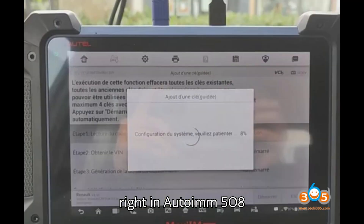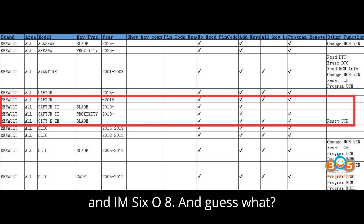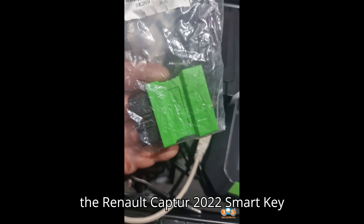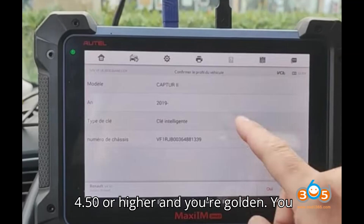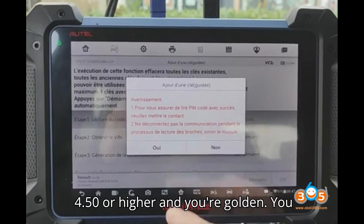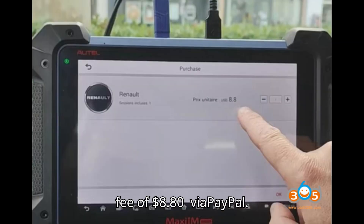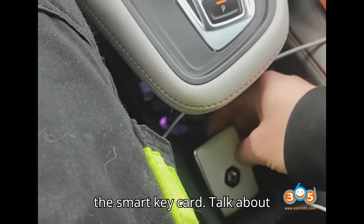Last but not least, we've got the Autel IM508 and IM608. These can tackle the Renault Captor 2022 smart key programming with no risk involved. Just make sure your software version is 4.50 or higher and you're golden. You might need to activate the bypass gateway function, which you can do for a small fee of $8.80 via PayPal. They even offer guidance on adding the smart key card.